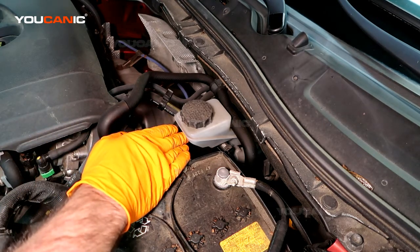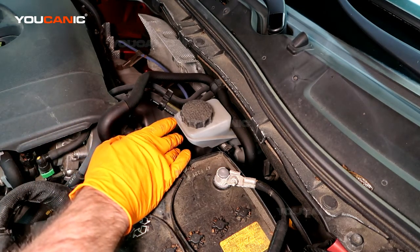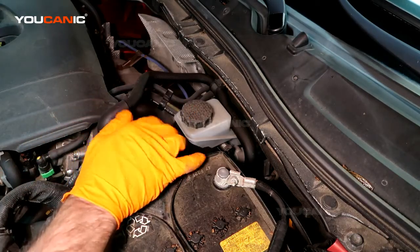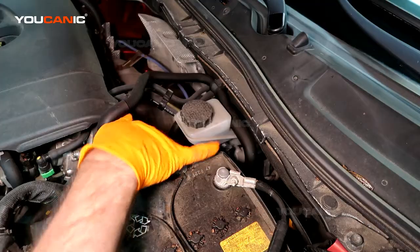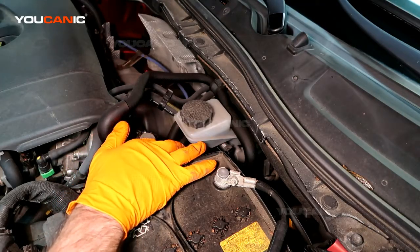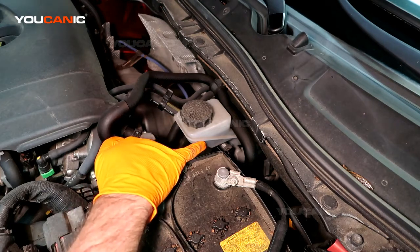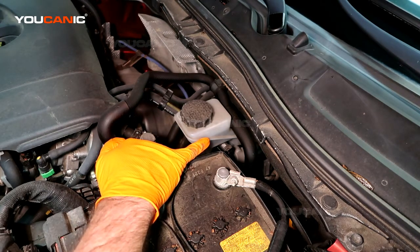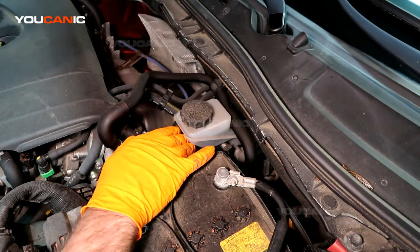This is your brake fluid reservoir. You've got the reservoir, a cap here, and lines that indicate a minimum and max. We leave some room for expansion — the fluid level is right in the middle, which is pretty good.